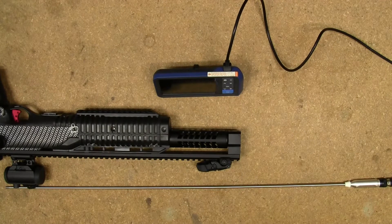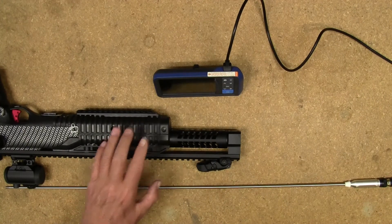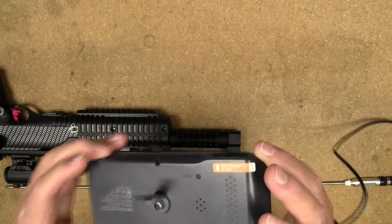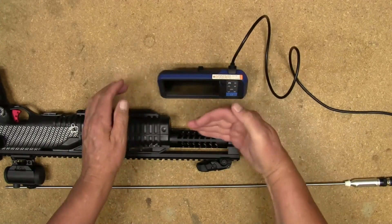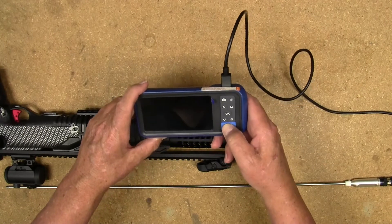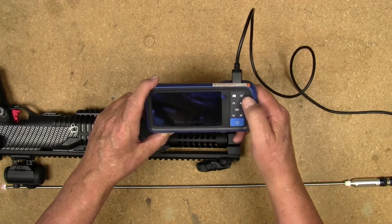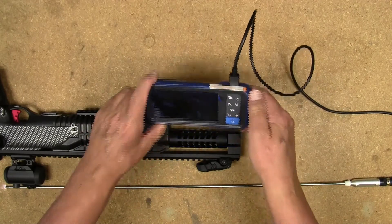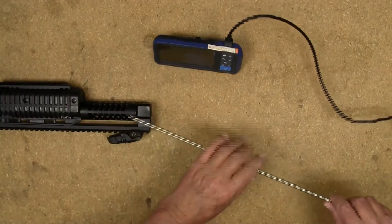I have a test subject here — I believe I've taken this on two separate range trips since the last time I cleaned it, so there's no telling what I'm going to find. There is the kickstand that comes with the kit for the monitor, which gives you nice support. Let's check the inside of the barrel of this gun. Turn this on, switch it over to video, hit record — okay, now we're recording.